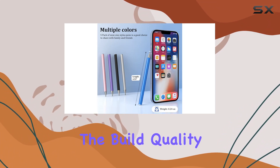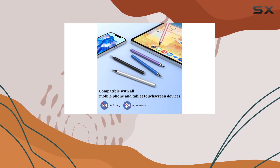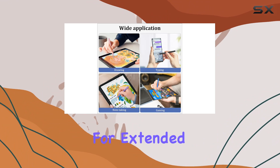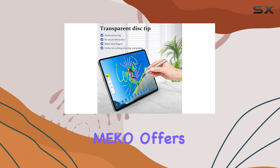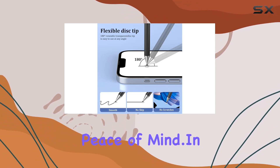The build quality is top-notch, with a combination of aluminum alloy and silicone materials. They're lightweight at 0.24 ounces, making them easy to handle for extended periods. Plus, MECO offers a two-year limited warranty and 24/7 customer support, ensuring peace of mind.